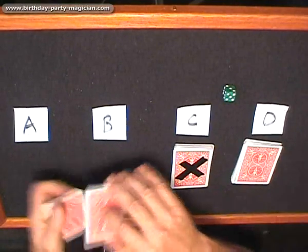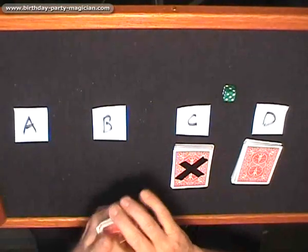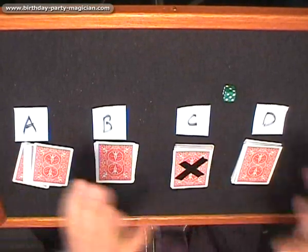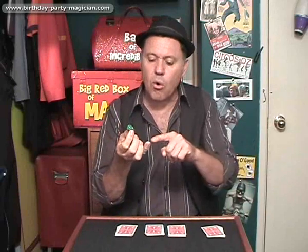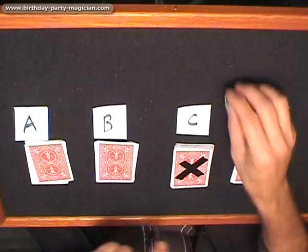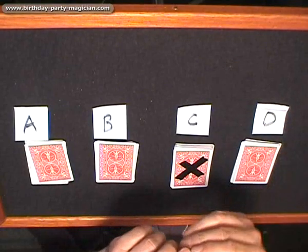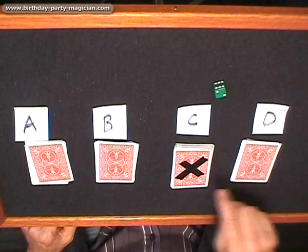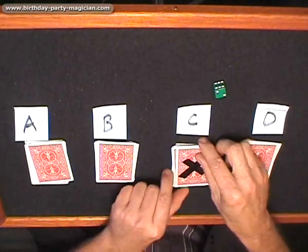Then the others you just put down. A good tip too: when you put the last two down, separate them and put them down at the same time, then go straight on to explaining the dice. Here's why you call it the mystery of the dice — because this will work with all numbers except number one and number four. If you roll a number two, you count from this side and go one, two — that's the card they get.